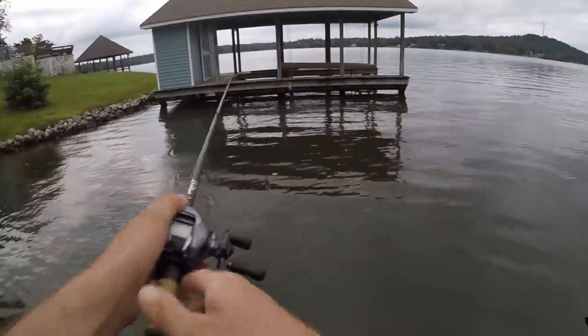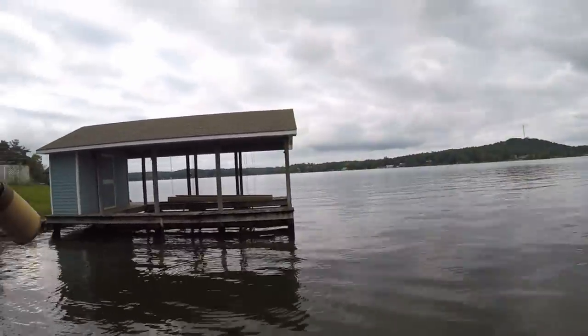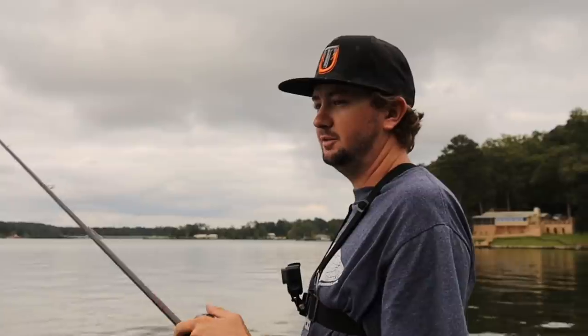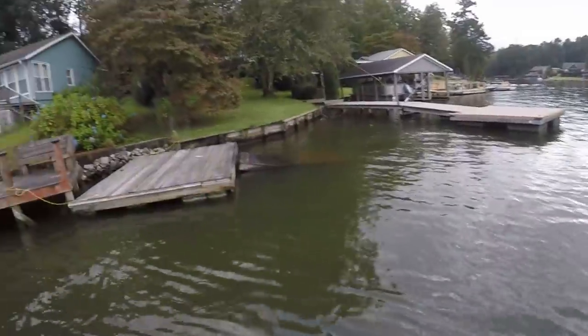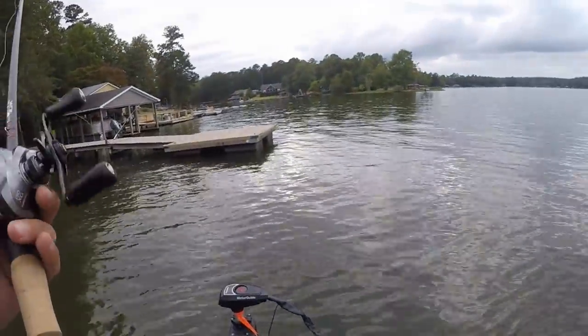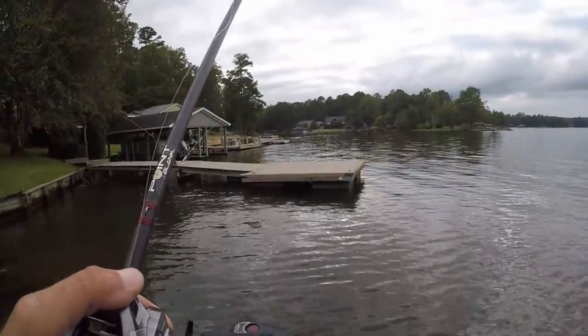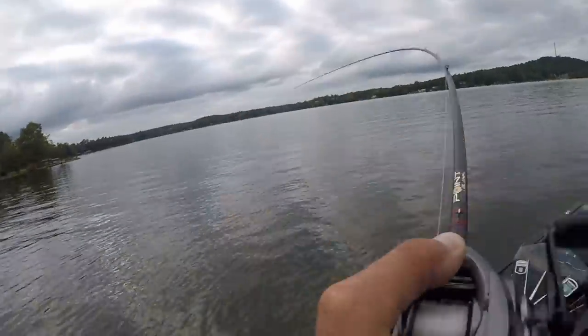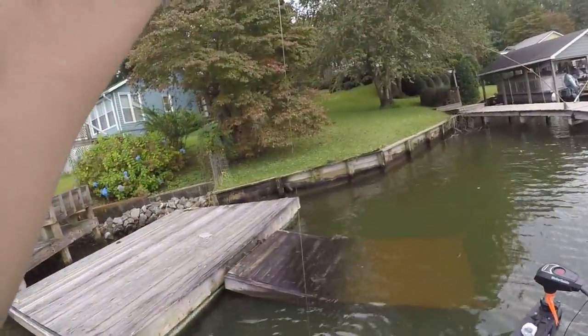When you've got a jig this good, you just need one little pack of trailers — that's all. There's one! Oh no — that ain't good. That was a good one, especially on this light — can't believe I lost him, didn't get a good hook set. Another small one — tiny one. Yeah, different one, got it!